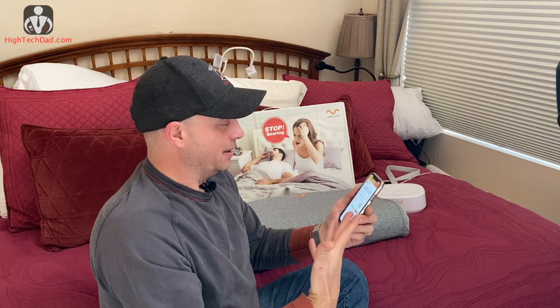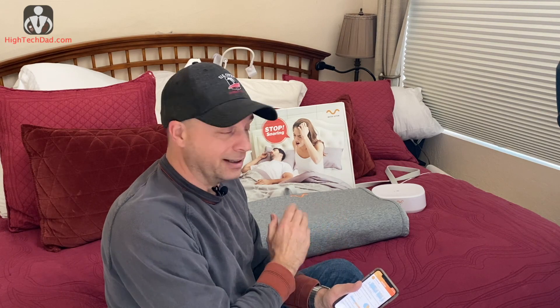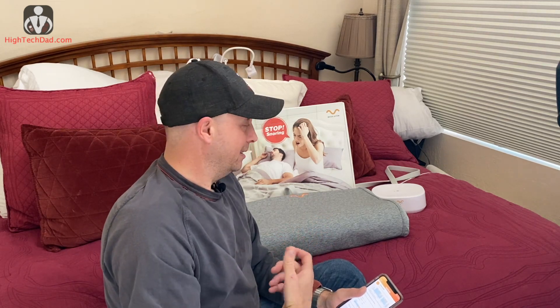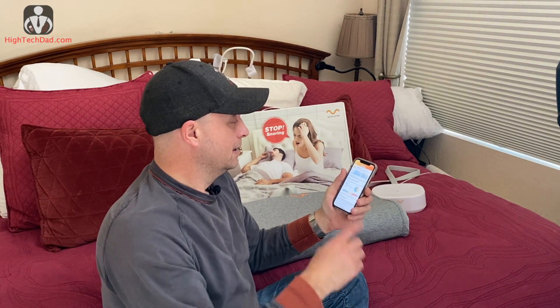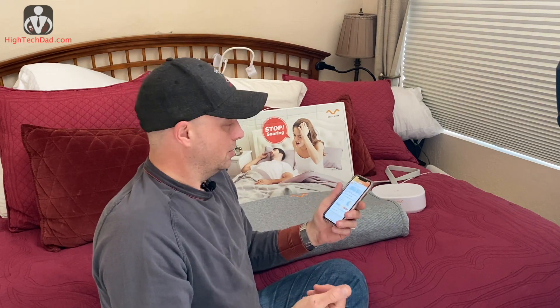My wife has been using this pillow. I used to have to nudge her or shake the bed to stop her from snoring, and I haven't had to do that for over a month now. The pillow is handling everything automatically — she's hopefully getting a better rest, I know that I am, and it's all happening behind the scenes. You don't need your smartphone connected unless you want the graphing.